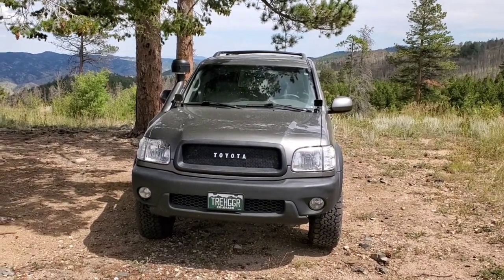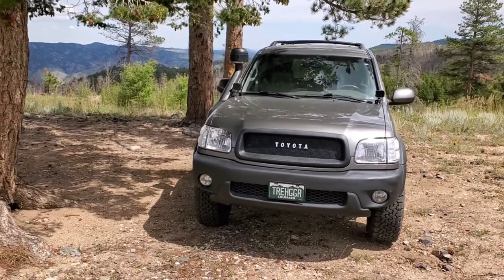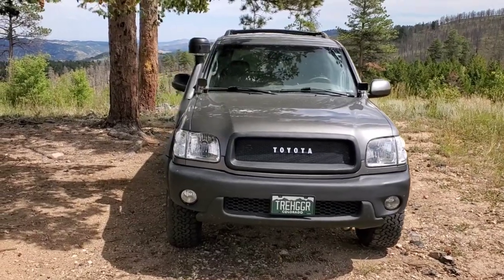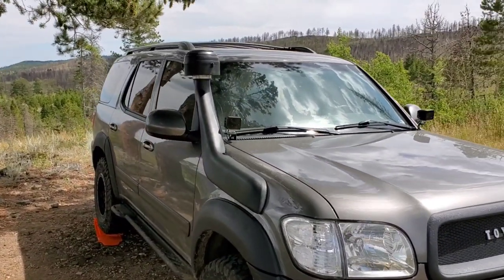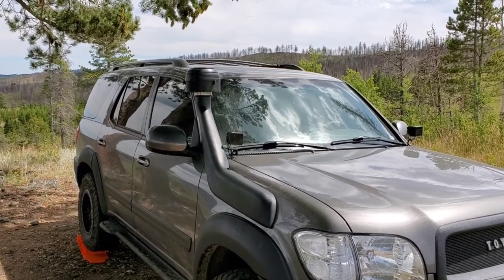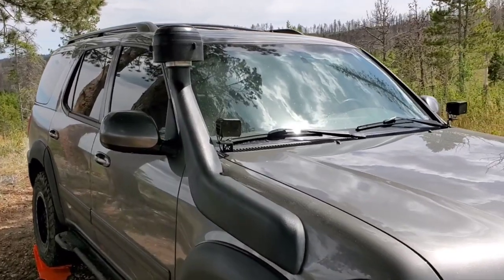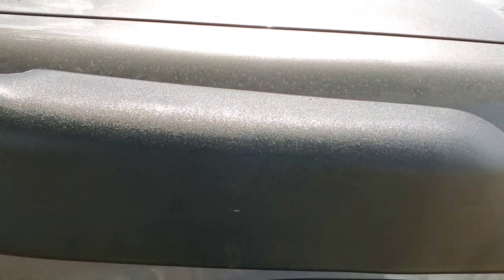Let's talk about snorkels on a first-gen Sequoia. The LC 100 is the one most commonly used, so going for a Land Cruiser 100 series snorkel. The one I ended up going with was the WOTEFUSI — supposedly the closest knockoff to the ARB Safari snorkel as far as the material, quality, and everything else, but it comes with the benefit of not saying 'Safari' right across it, so I actually prefer it.